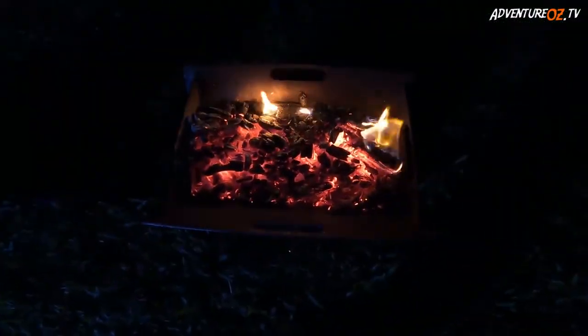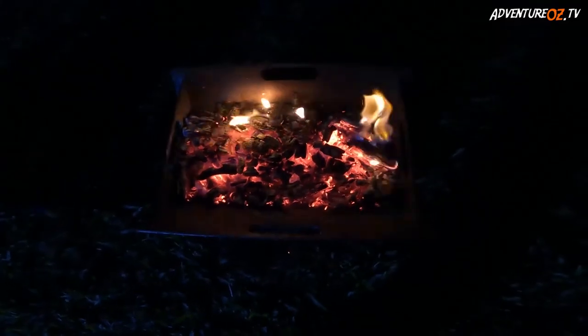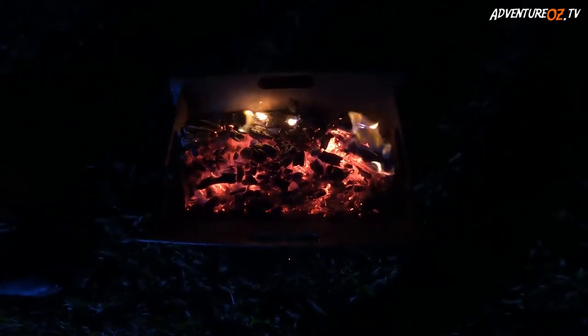Now that we've got some good coals going, we're gonna put the grill on, wait for it to heat up, and then add the marinated Asian style chicken wings.